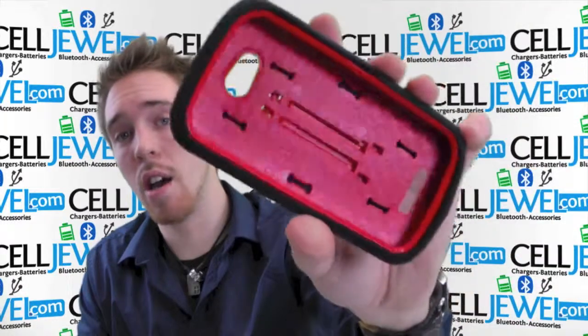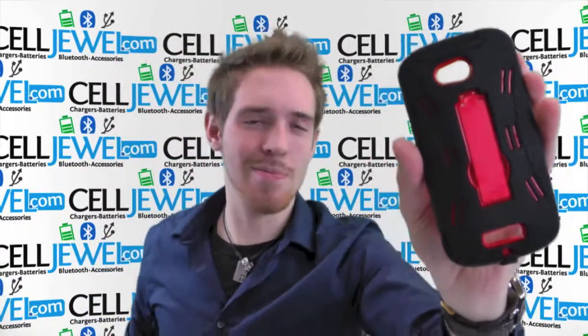So get this on CellJewel.com. We have all your cell phone accessories for your needs at amazing prices. Thanks for watching.